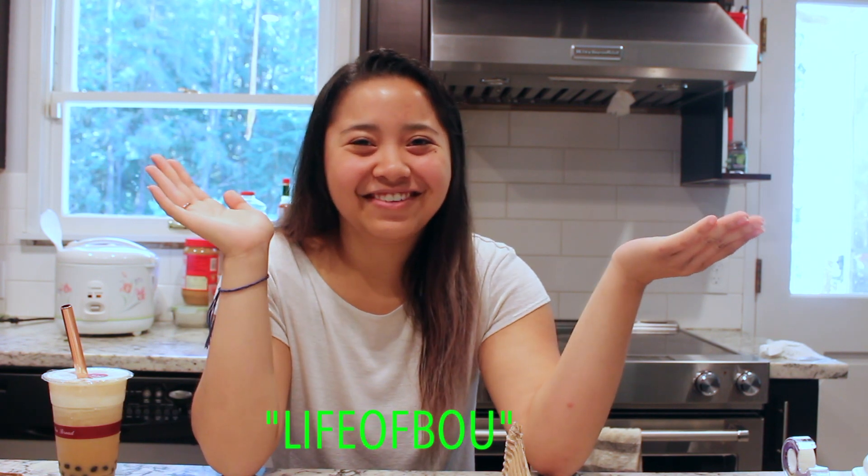I am so excited to announce that I am officially a Green Turtle Ambassador! I have my own code to give to you guys, so whenever you want to order your own straws and cut back on your plastic use, you can use the code LIFEOFBOU for 10% off any order at the Green Turtle Company website.